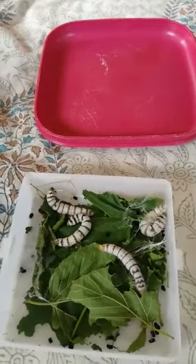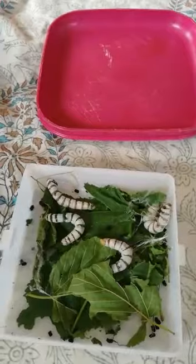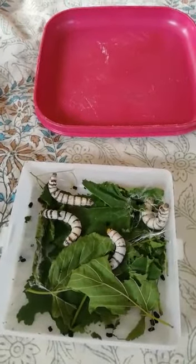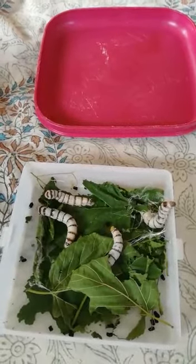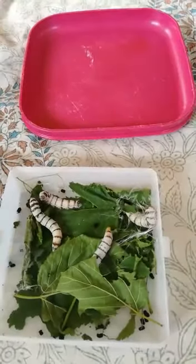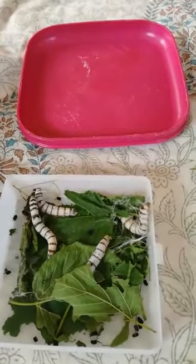They eat mulberry leaves. They must be given the best silk when they eat mulberry leaves. They can't eat other leaves — even if they eat a little, they still need mulberry leaves or they might get sick and die. They drink water, which is why they need fresh leaves every day.